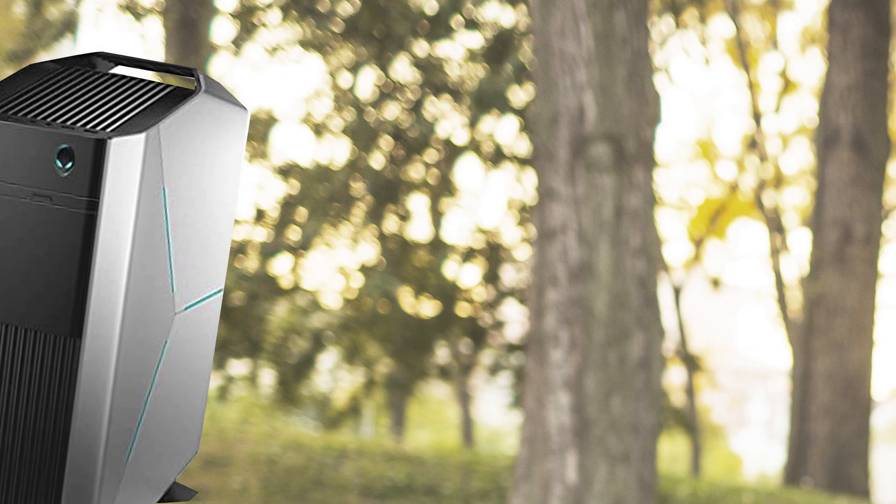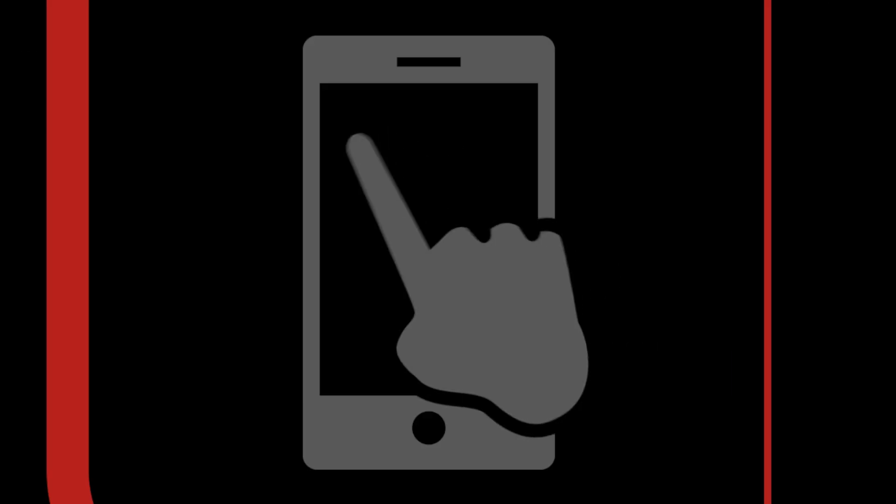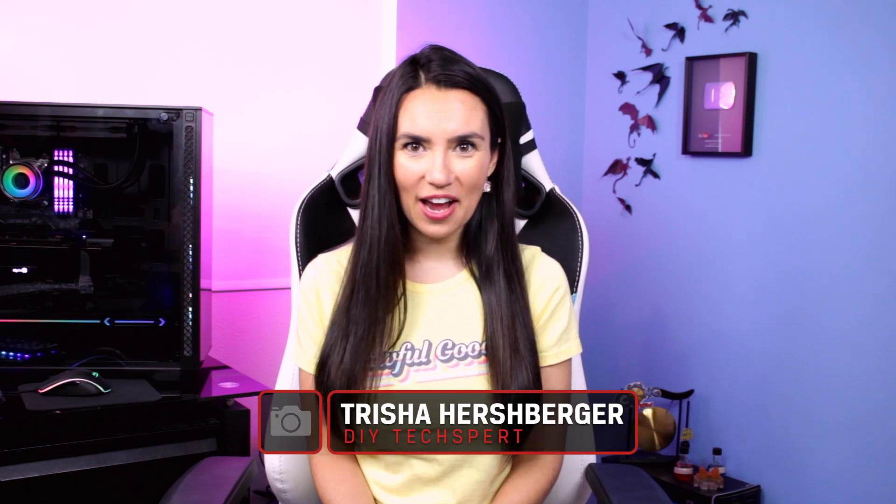Let's eternal sunshine this baby. This is DIY in 5. Hello everyone! My name is Trisha Hershberger and you are watching DIY in 5, the show where we make tech easy for the everyday DIYer.